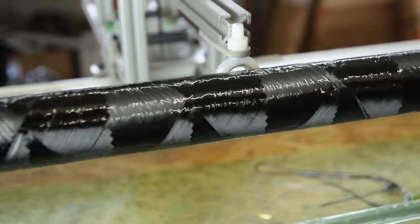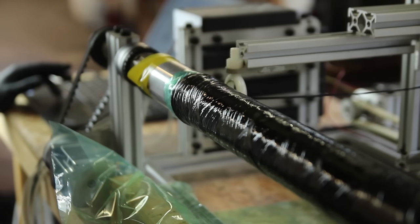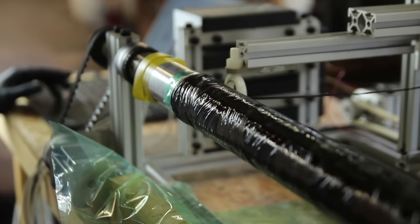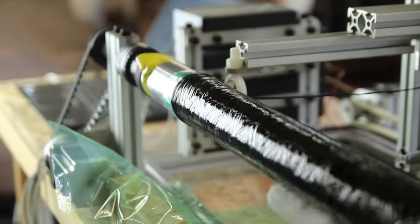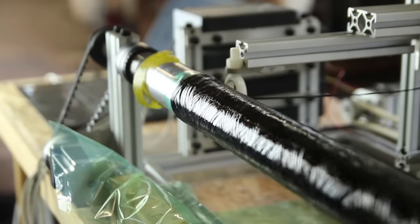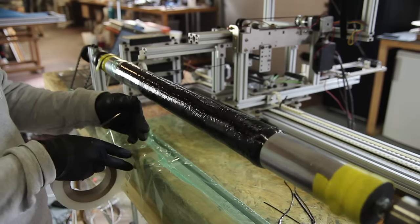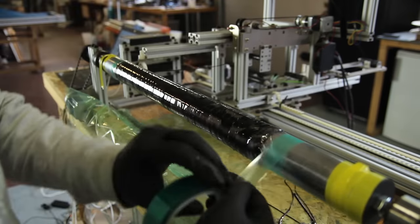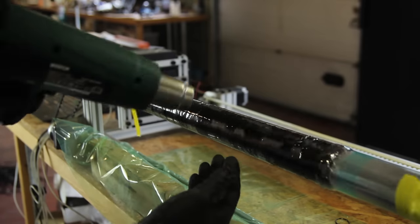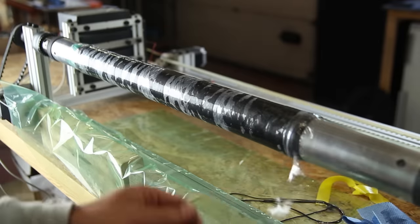I remove excess resin periodically as the machine needs some fine-tuning. Once winding is finished I turn the tube a bit more and try to remove any excess resin. This is a DIY-level winder — very expensive industrial winders for pressure vessels are more sophisticated, but this is a nice way to make small tubes. Some small companies and students use the X-Winder for tubes and rocket parts.